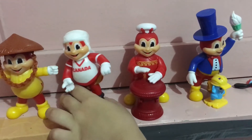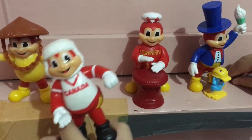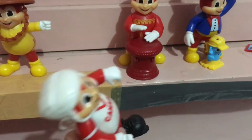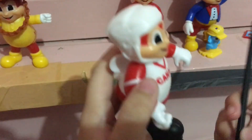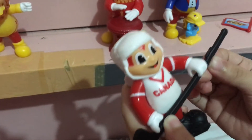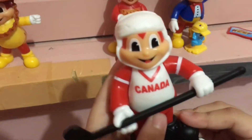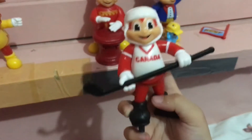Time to get Canada. It looks like it's missing a piece — let's get its piece. There! It's all done, and it does this. See?